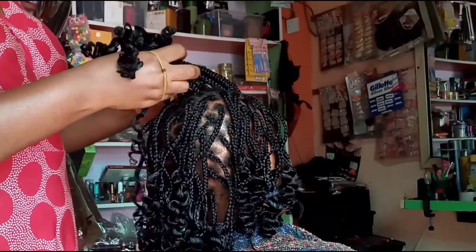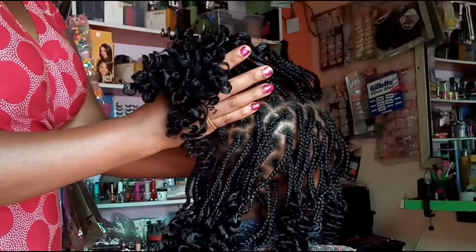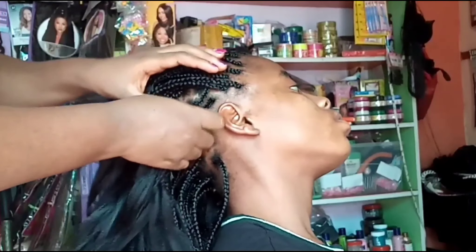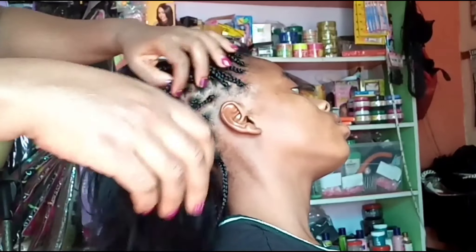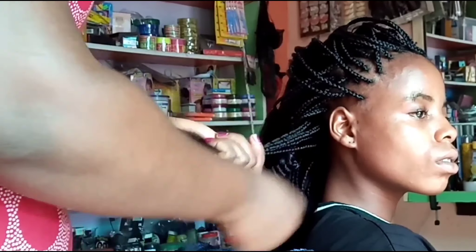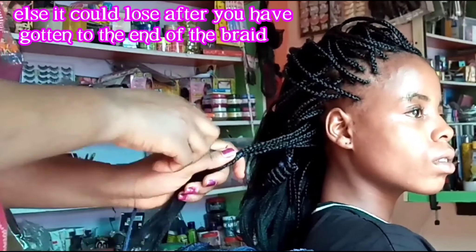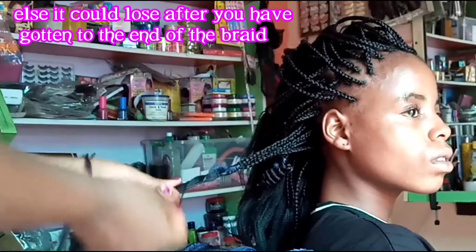Hi babes, this is a very quick tutorial of how to go from that to this — just juicy coils at the end of your braid. You're going to pick a few braids; I use four or five. The number of braids you gather at once is going to determine how coily the coils are going to be.